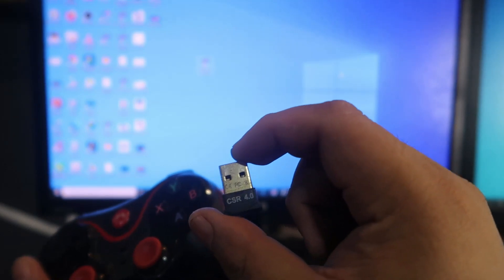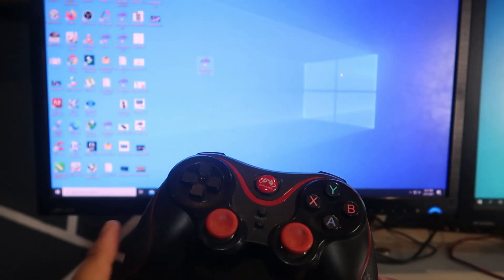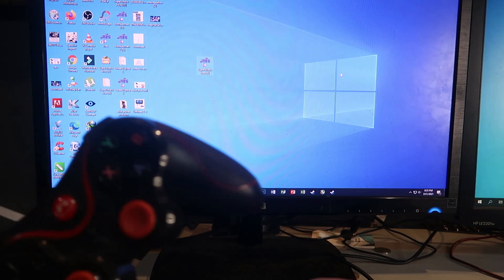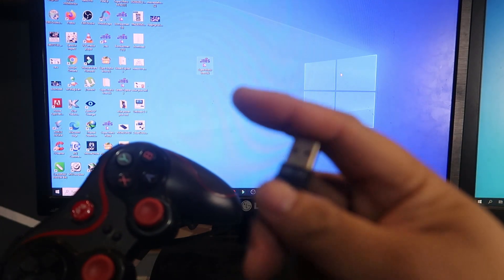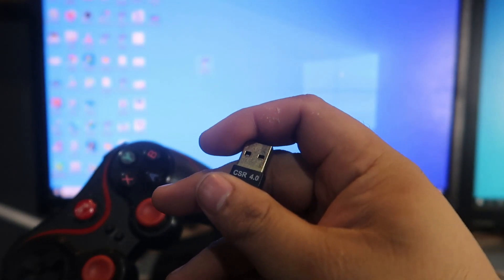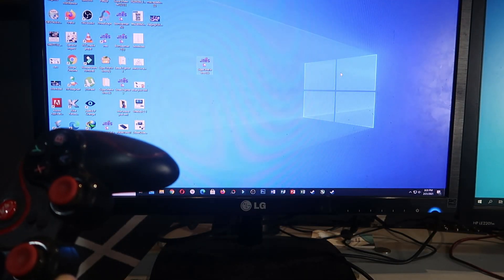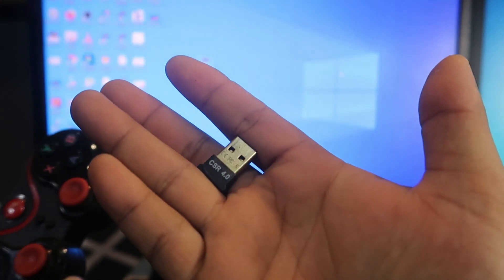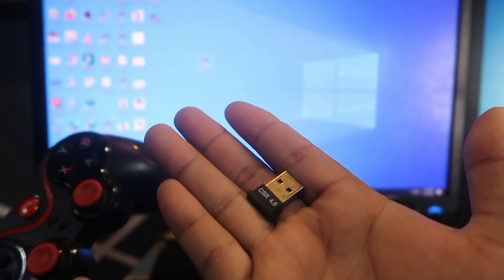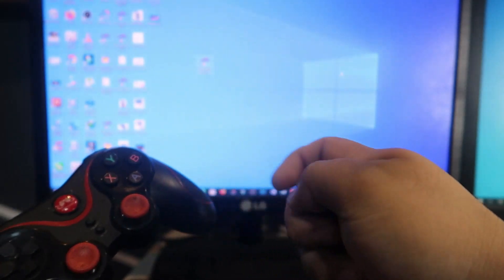This controller is very cheap — I bought it for only $8, and the Bluetooth dongle is $4. There is also a USB version for the Gen Game S5, but if you can't find a USB Bluetooth device for this controller, you can use this cheap universal one. You can connect any Bluetooth device here, like an Xbox controller, Bluetooth speaker, Bluetooth keyboard, mouse, or even transfer files.